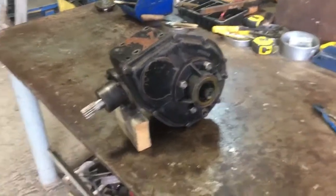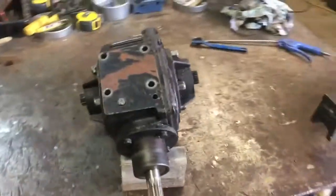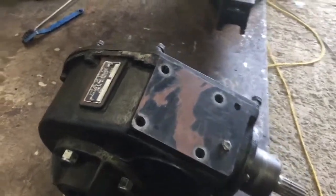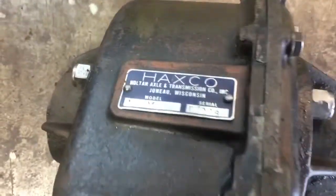The more I work on the Hefty G tractor, especially working on original components like the differential, I realize that there's virtually no information online about these tractors and that other market gardeners might want some. So I'll try to make a bit more of an effort to document what I'm doing.